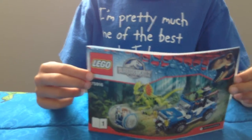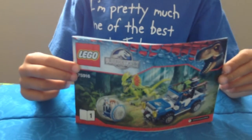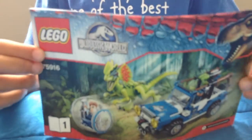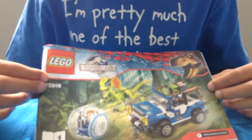It's set number 75916, ages 6 to 12, and it's 240 pieces. I don't have the box with me but I have the instruction booklet. It comes with a Gyrosphere, Owen, the Dilophosaurus, ACU, and Jungle 4x4.